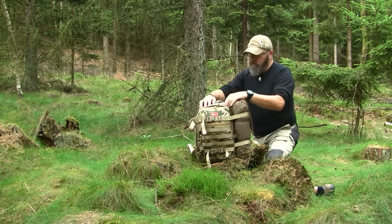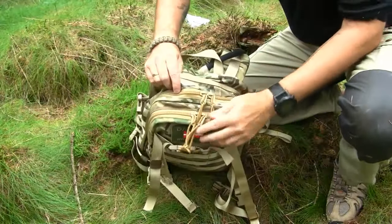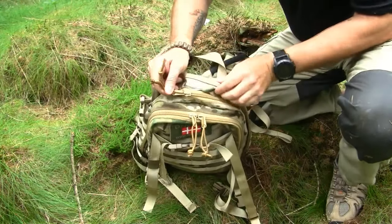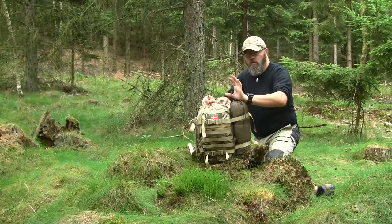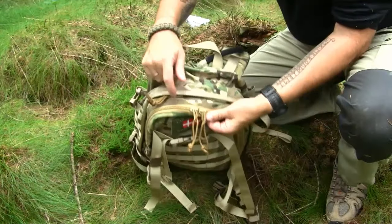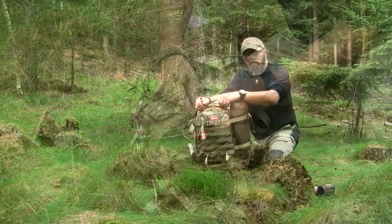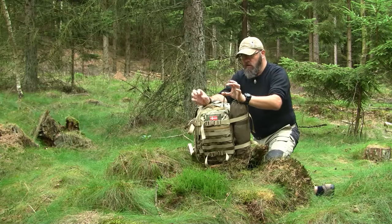Then we have the first zipper, covered by a storm flap. It's a two-way zipper, large and dimensioned to its function, and it has a couple of strings attached so you can use them with gloves on. The next zipper leads to the smaller outer compartment. Again, the zipper is dimensioned to its function, and again there are two zipper pulls with strings.